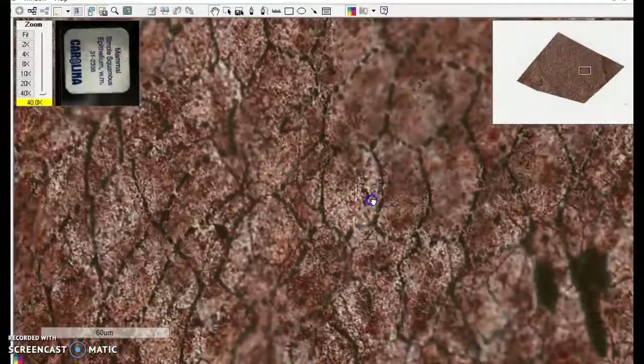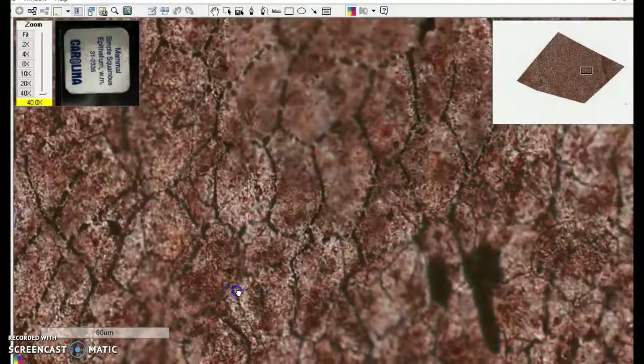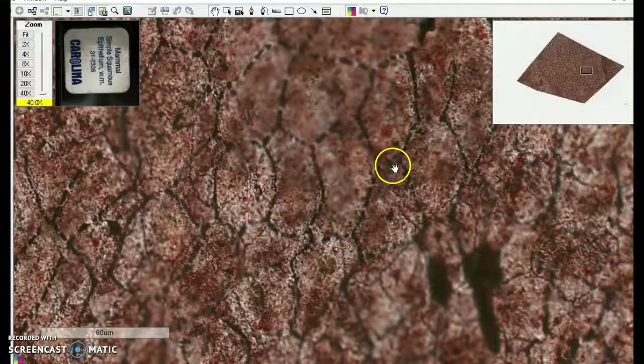This stain doesn't really show us the nucleus very well. You might think of these cells as being just like the tiles that make up a tile floor. Take a look at the floor of our lab and you will see what looks pretty much like a simple squamous epithelium.